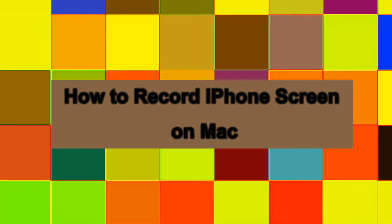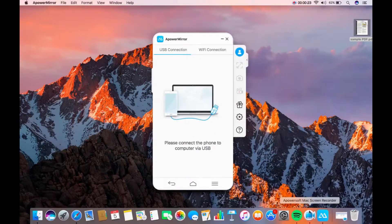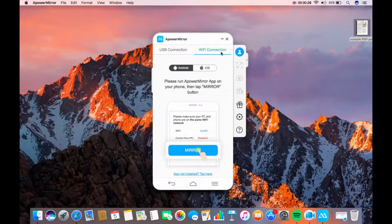How to Record iPhone Screen on Mac. First, you need to launch Power Mirror on your MacBook. Next, connect your iPhone to your MacBook through AirPlay.